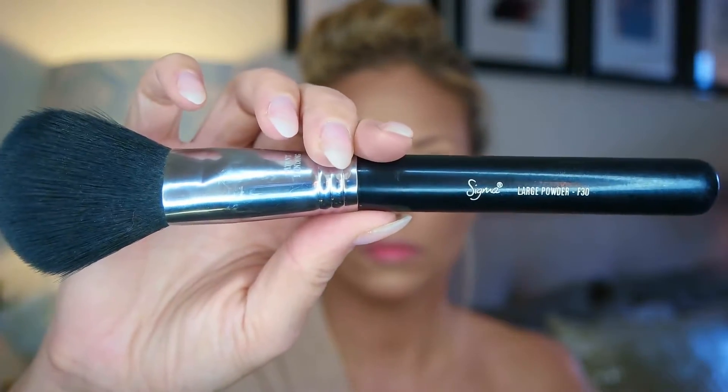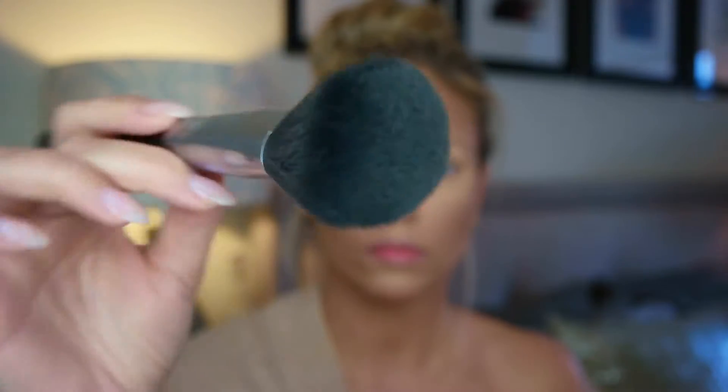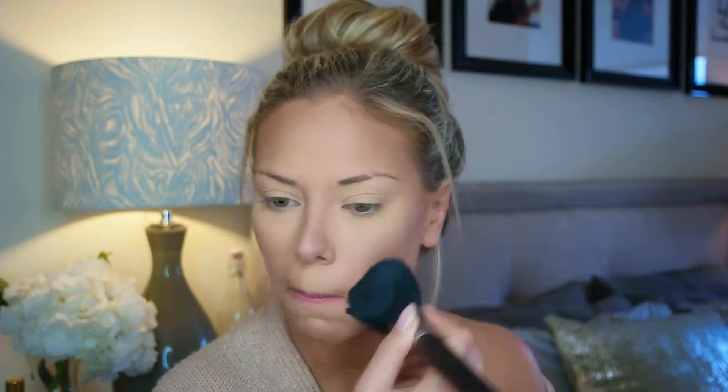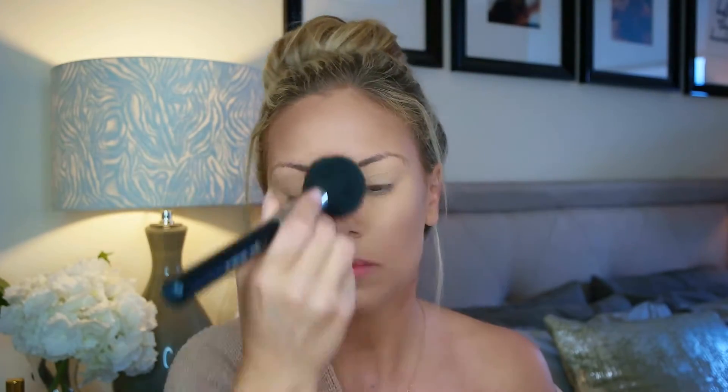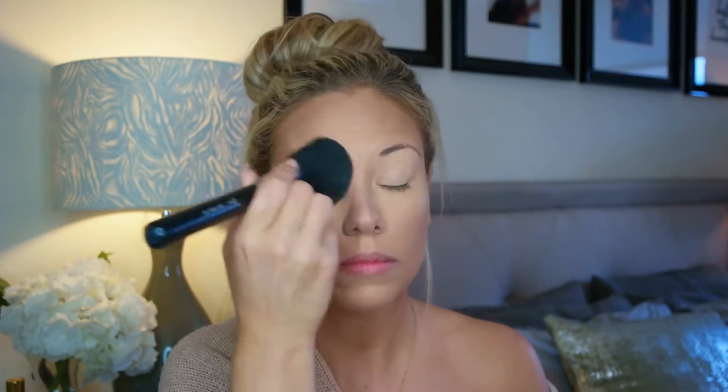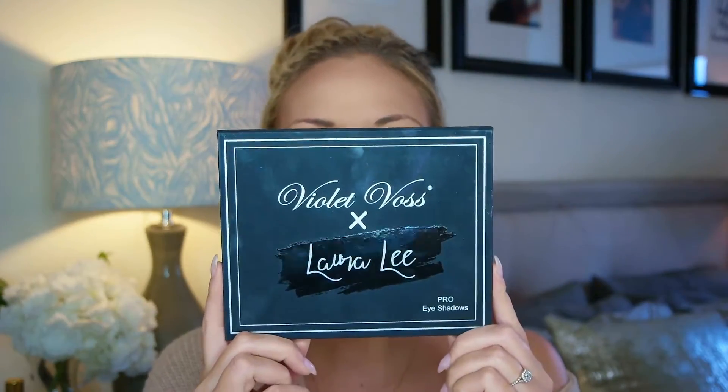This is the NARS All Illuminating Setting Powder and a big fat Sigma brush — this is the final step to set the whole face. I really load that brush into the powder, which is kind of a hard white slab, and just buff it all over the face. This is a final step to help blend everything in.